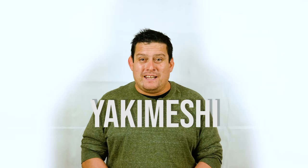Yaki meshi is a dish from Japan and it's kind of a difficult word, but I always remember it because my neighbor's name is Yaki and every time I finish cooking I leave everything messy — so it's yaki meshi. Yaki means fried and meshi means rice, so it's fried rice.